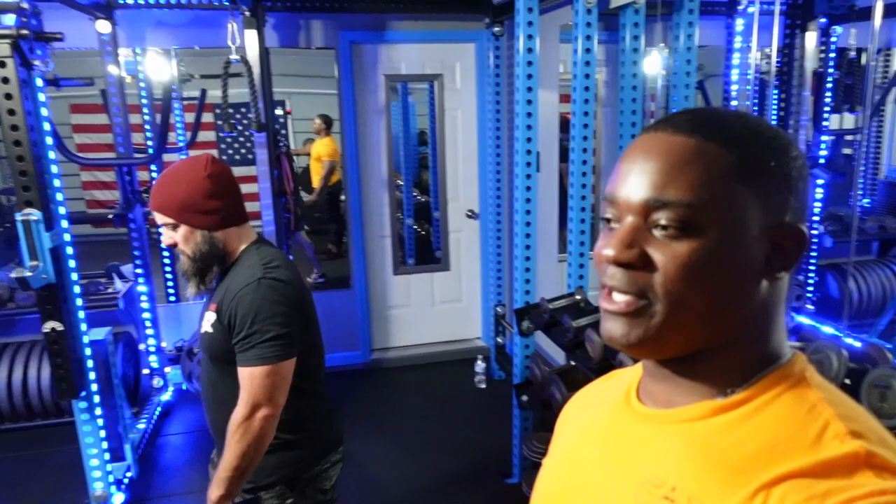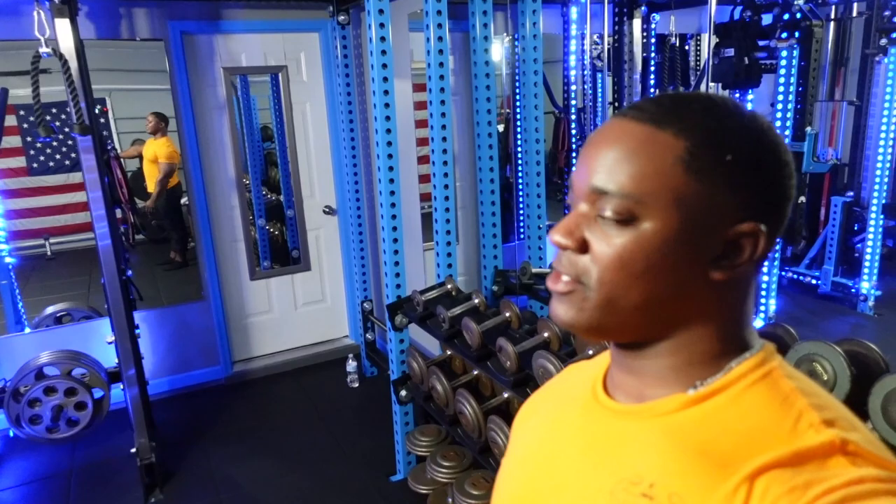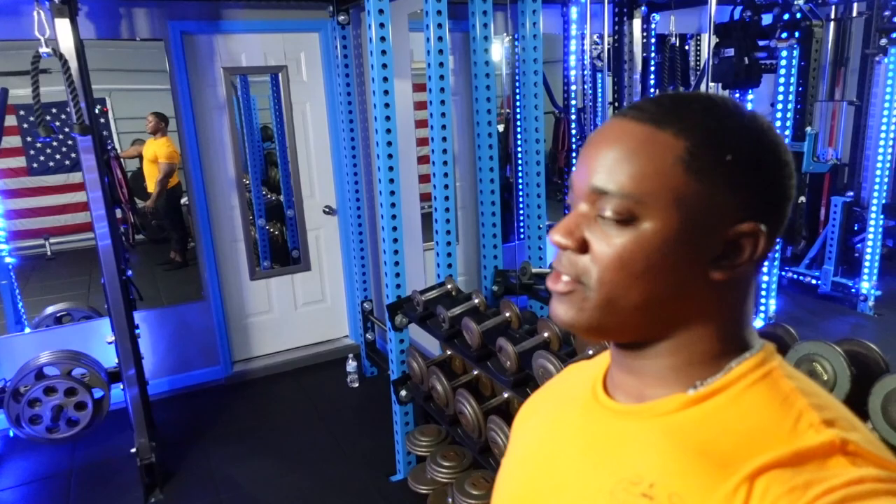Alright guys, that wraps up another session on the world tour. Really appreciate my guy AJ letting me come through, and Kelly as well — she's in there getting a recovery drink or something like that. So we'll holler at her. Until next time guys, I'm out.